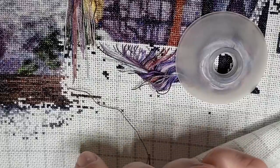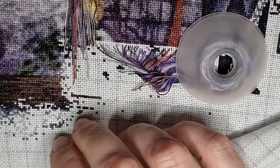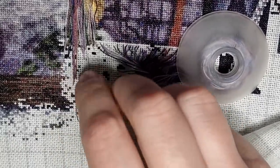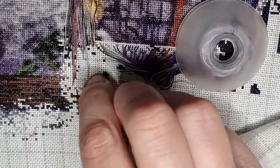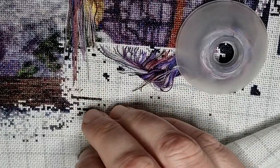I'm using Pattern Keeper, so I will mark my part thread and start stitching. I'm working with color 801. Sometimes I do a full cross right away, and sometimes I do the Danish method where I just go half stitch — I usually do this when I want to travel stitch, doing the half stitch and then going back.